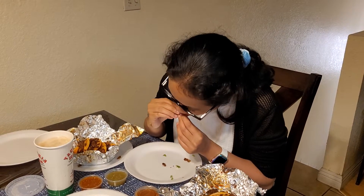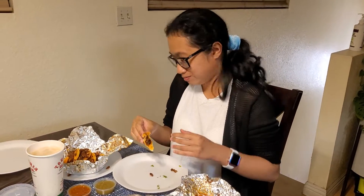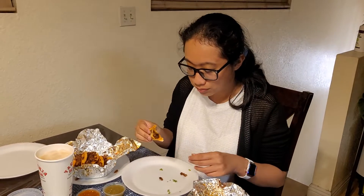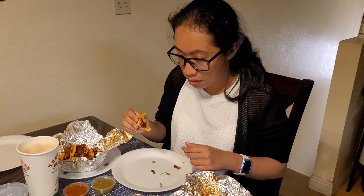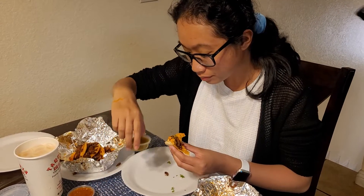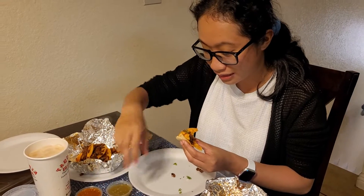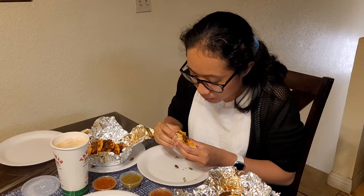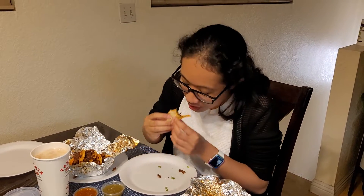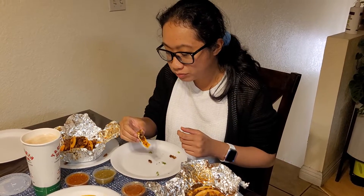Does it taste like taco in Hawaii? No? There you go, try maybe a little bit of the sausage — just a little, Taylor. What do you think? If you're in L.A., you're with Tiki Julius, that's for sure.